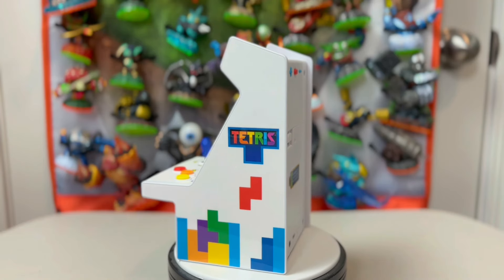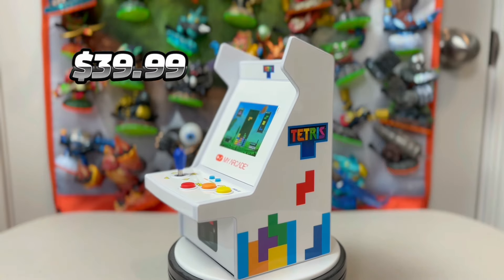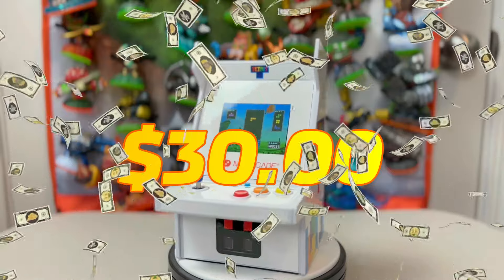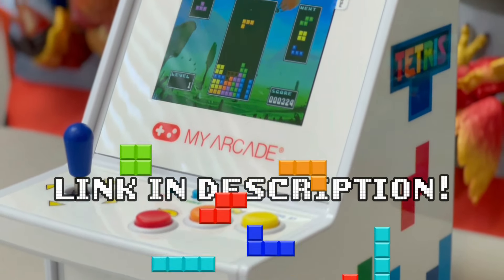This unit retails for $39.99 just like past releases have, but it's on sale right now on Amazon for only $30, so if you want one of these the getting's good — I've included a link in the description of this video for you.